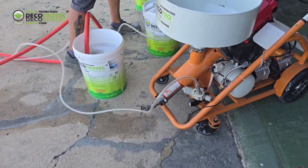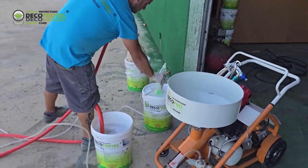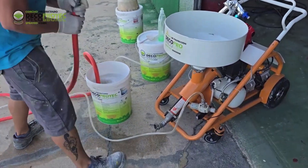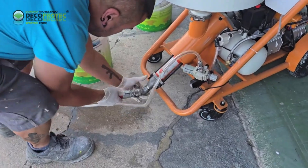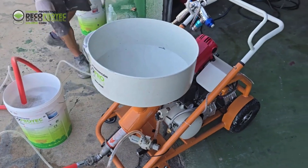Once the hopper is emptied of water, we will now apply a bit of detergent inside the hopper and the hose as a mandatory step. This creates a slippery surface that will aid in later cleaning once the machine is finished being used.